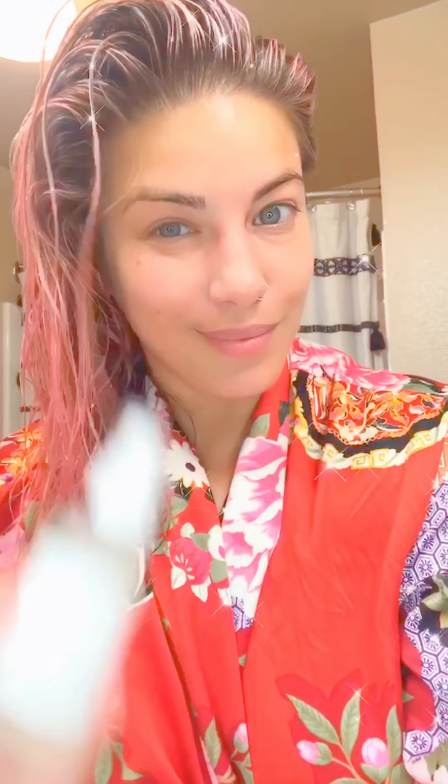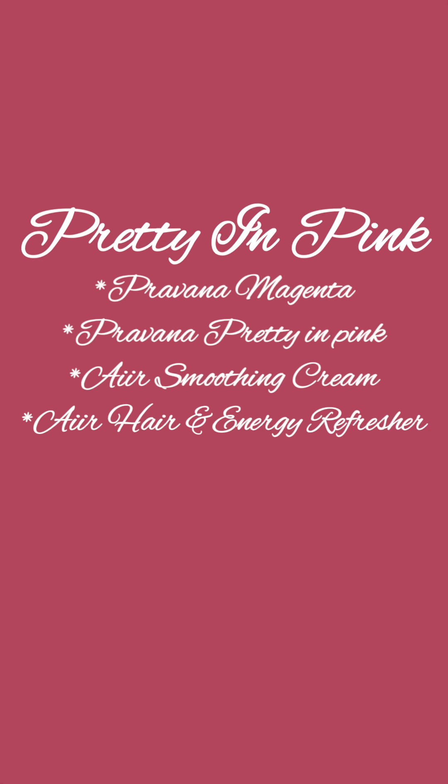That's looking sparkly! After your timer goes off, shampoo and style your hair. We're going to use air smoothing cream and hair energy refresher. Take about a quarter size of the smoothing cream and run it through your entire hair, then spray generously of your hair refresher — it smells delicious. And there you go — pink hair, don't care! Thanks for watching, pretty pink hair using Pravana Magenta, Pravana Pretty in Pink, air smoothing cream, and hair energy refresher.